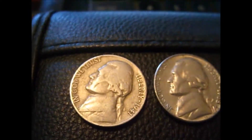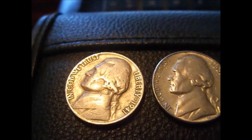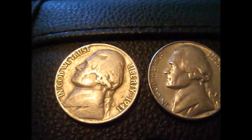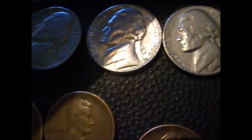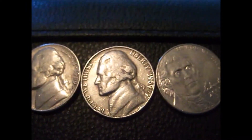Hey guys, just got done with fourteen dollars in nickels and a box of pennies. This is actually the next day. Got a '41 plain, '68s, '69s, another '69s, and one 2090 for wheat.